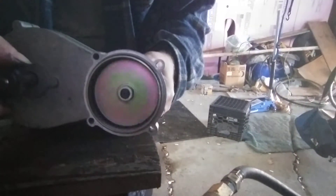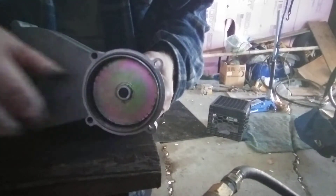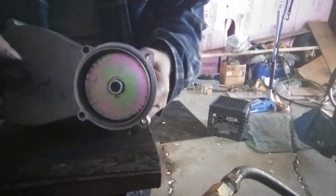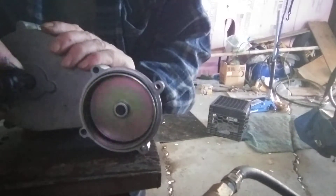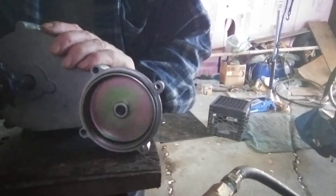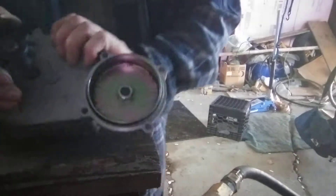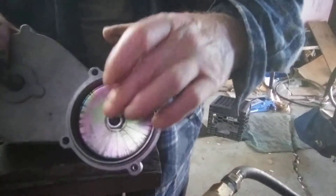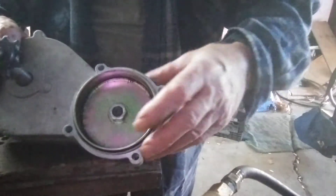Straight on, you can see the side-to-side play. If you watch this gap — can't keep it still enough. You don't see it when it's going fast, but when it's slow, anyway. So this has got to come up. I think it's that shaft — that short jack shaft, or whatever it's called — that's bent maybe.